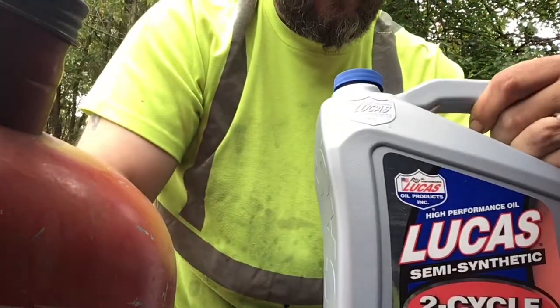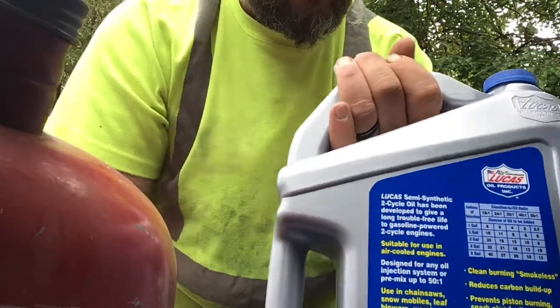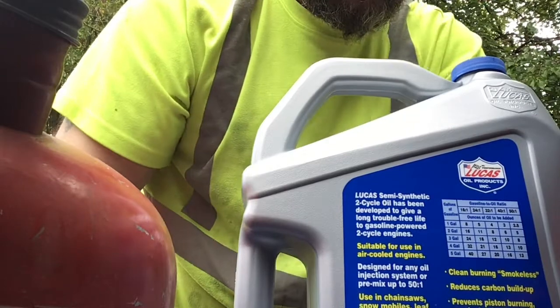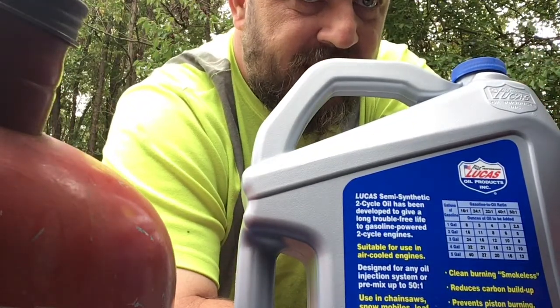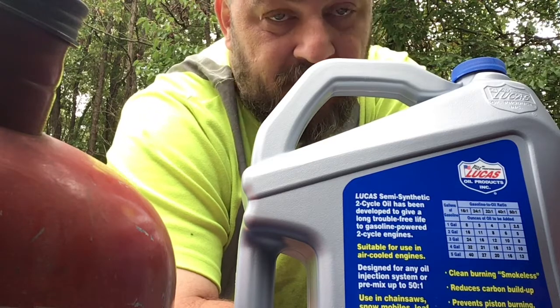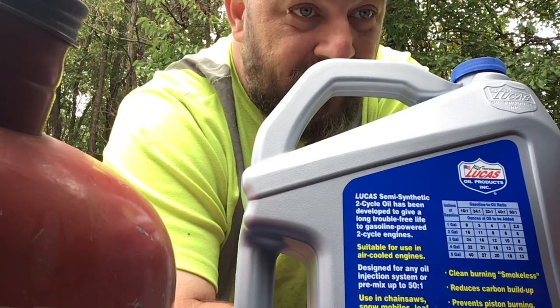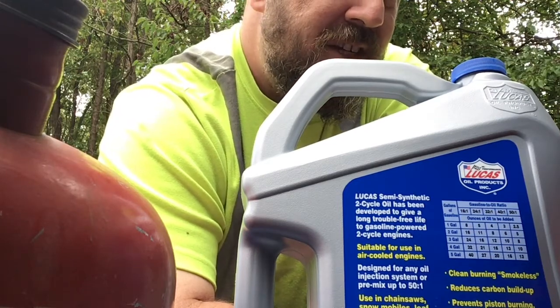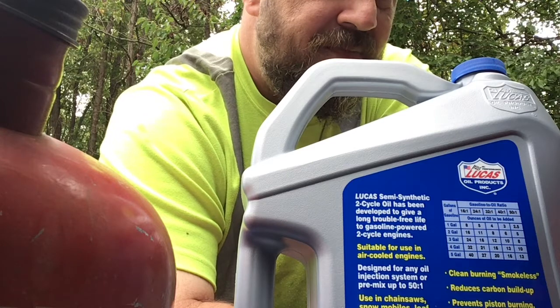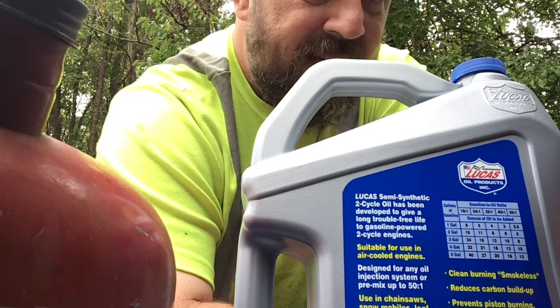Here's the Lucas oil, and on the bottle it tells you the ratios. I use the 40 to 1 — you can see 40 to 1 is three ounces — so I fill the bottle three times, dump it in, done. One of the things I like about this oil is that it actually gives you the numbers for different ratios: 50, 40, 32, and 16 to 1.